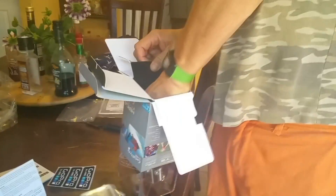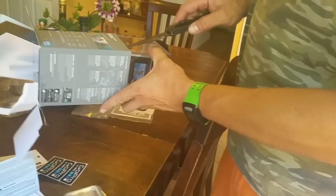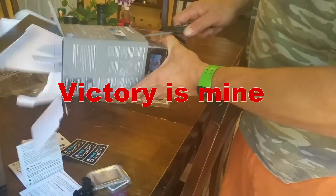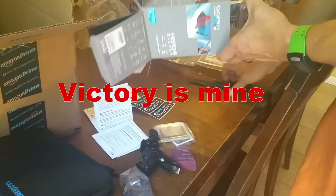How much paperwork do they want you to read? Oh, good board. You know — title proof, adult proof, adult proof. And another one.